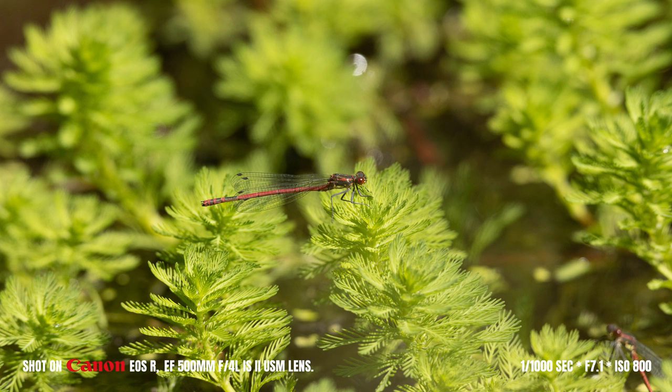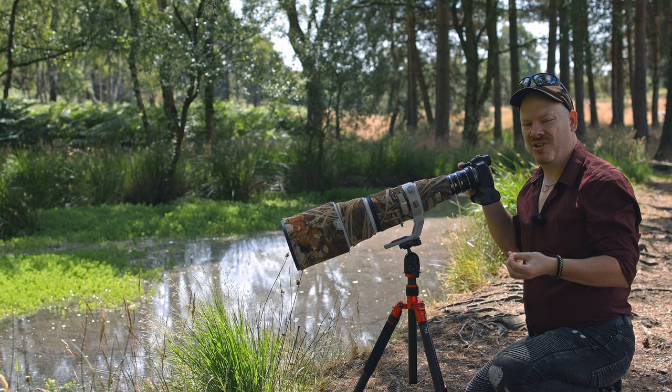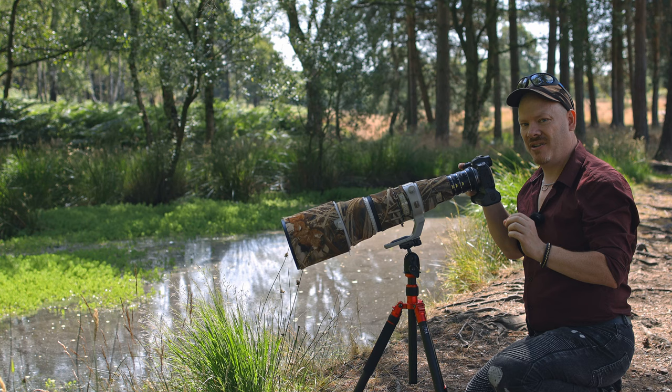Because I'm using extension tubes I've opted for manual focusing, as the autofocus is finding it quite difficult to lock onto exactly where I want it. I want it pinpoint on the damselfly's eyes and the autofocus just can't seem to cope with that, so I am on manual focus.